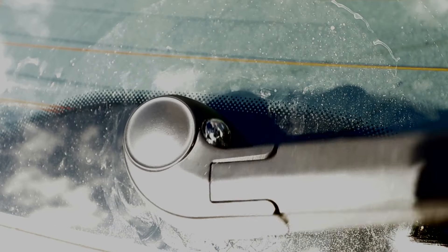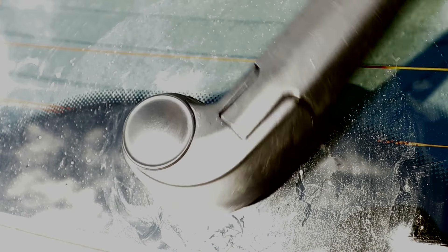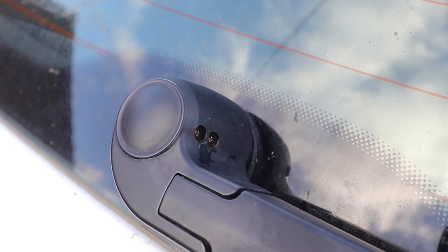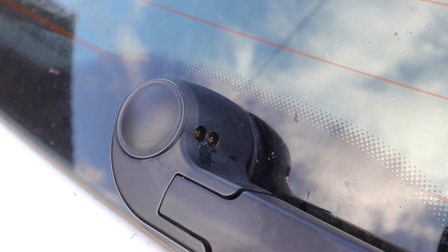Hi guys, just a quick video on unblocking the rear jets on an Audi A3 2010 sport back. The rear wash wipe isn't working — I can hear the motor going but there's no water coming out of the jets at the back. So I'll take the shroud off and look at the nozzle.